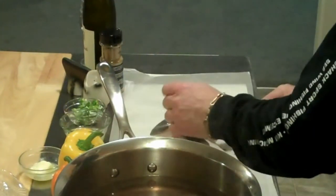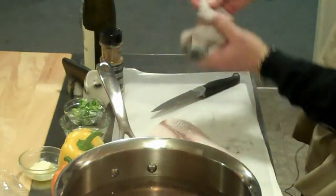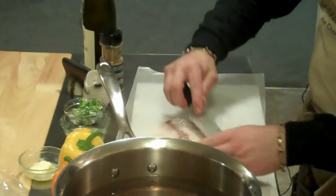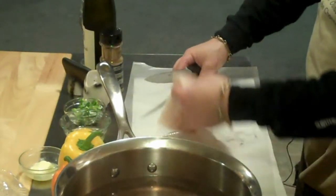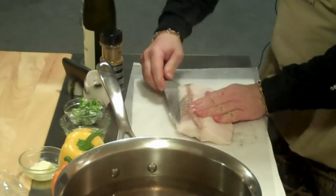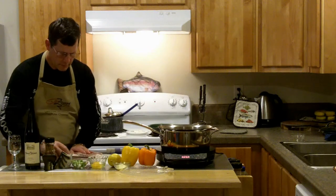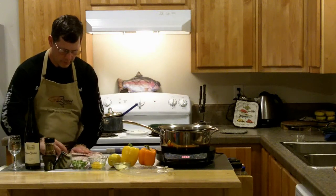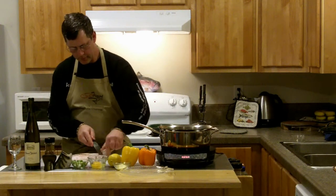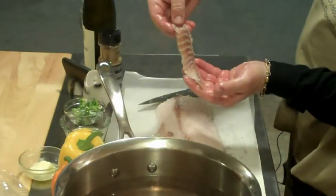Cut right through here. A little bit of trimming, just like any other meat — just trim away. I'll trim a little bit more here. Because this is what you don't want to eat — all that brown.